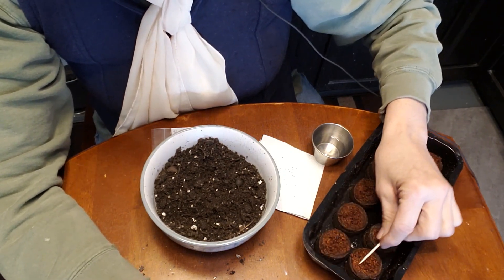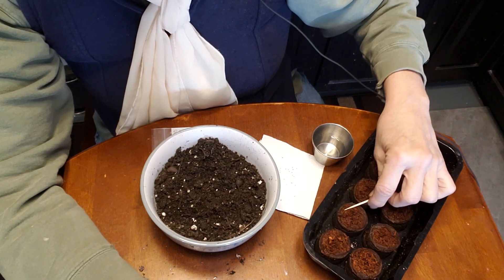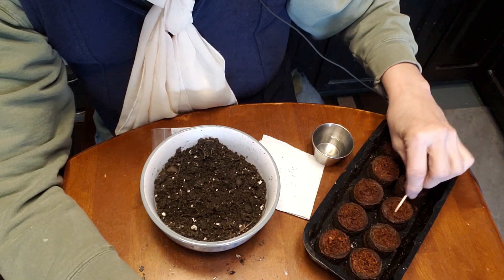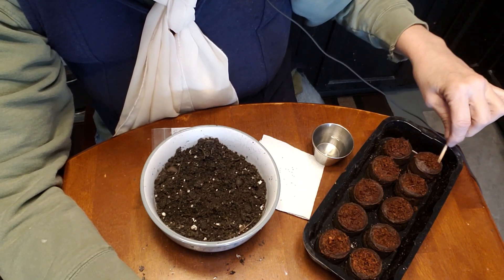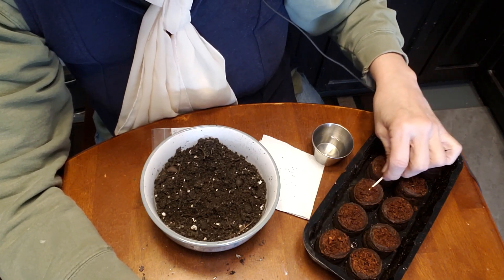Then I like to take a toothpick and just kind of work my way around, because these strawberry seeds are going to be sown on the surface. I am going to put just a dusting over top of them, but that's really just to help with contact.